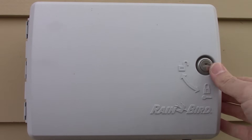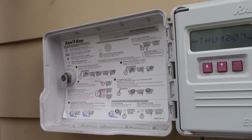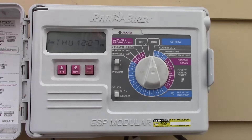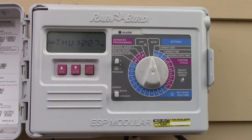Here's the Rain Bird controller — we're going to learn how to program it. Just in case you don't know, there are instructions on the inside cover. They usually give you a big manual that nobody wants to keep, and they also have a hotline number, so you should have plenty of help if you need it.